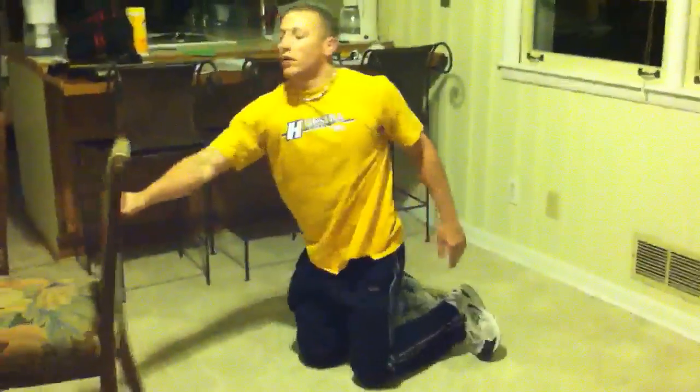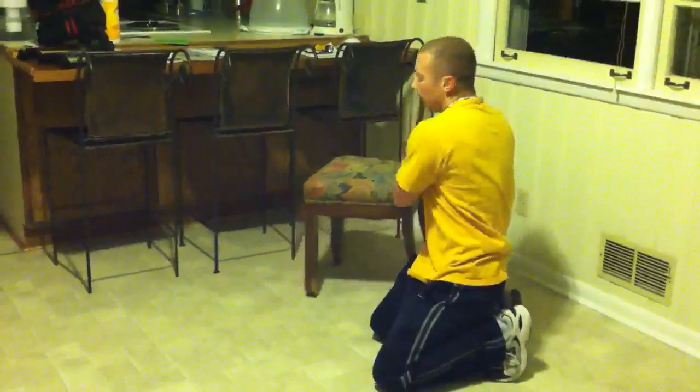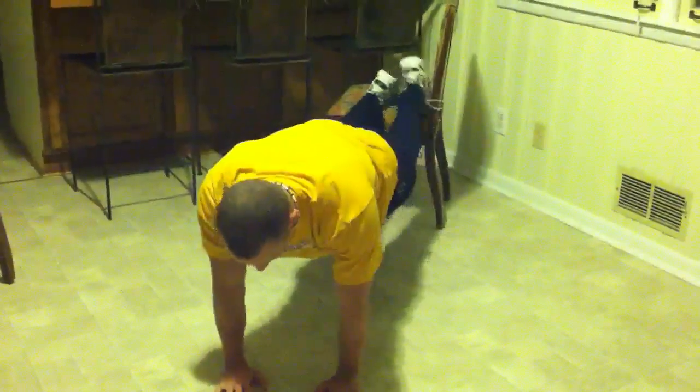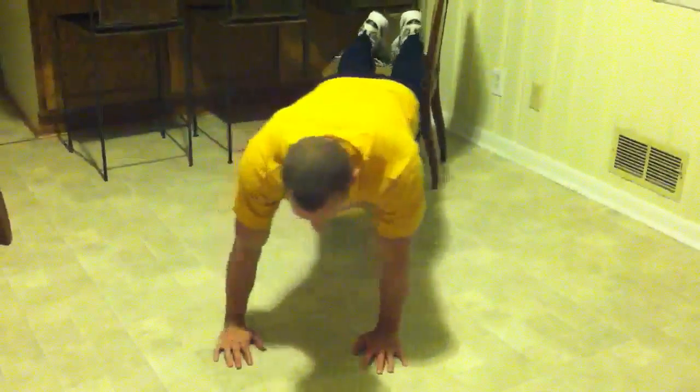I'll show you one last exercise. You're going to work your upper pecs with a decline push up. Put your feet up on a chair, bench, or stool — whatever you've got.